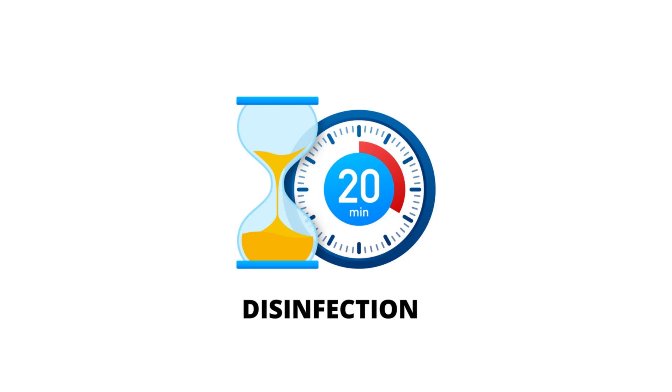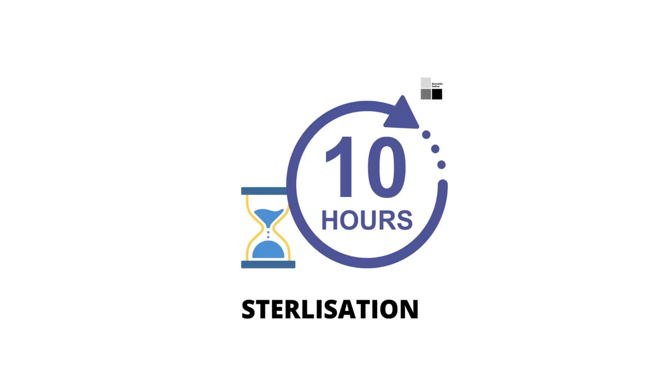After the instruments have been in the solution for 20 minutes, remove them and clean with sterile water to remove the glutaraldehyde from the surface and lumens, flushing all lumens with water to remove the disinfectant. In case you want to sterilize the laparoscopic instrument, the instrument should stay in the activated glutaraldehyde 2.45% solution for at least 10 hours — meaning overnight. After sterilization is complete, the instrument must again be cleaned and flushed with sterile water.